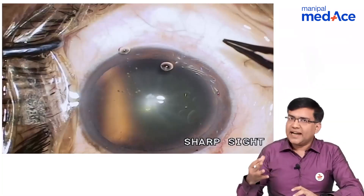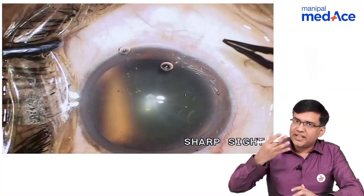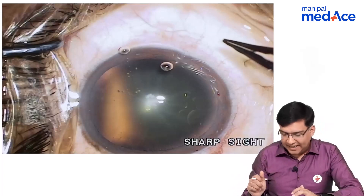Let us show you a cataract surgery so that we can understand the various steps that are done in the cataract surgery.